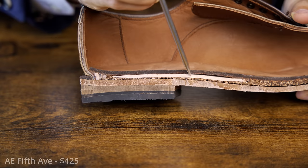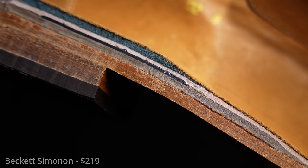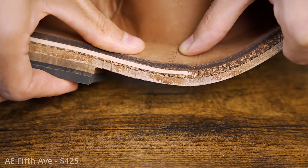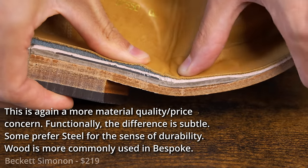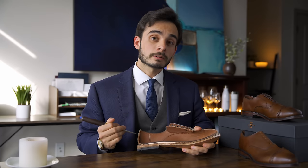Moving up to the wood shank — this is actually a redeeming quality. Wood is technically preferable to steel because it will be a little more flexible, making the break-in period less intense. You do want it to be thick and sturdy rather than thin and bendy, and that is exactly what we have here.